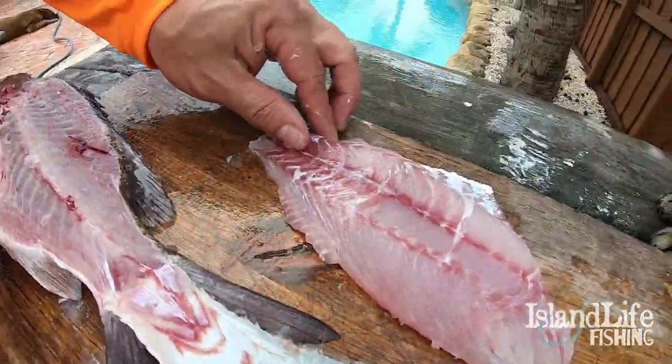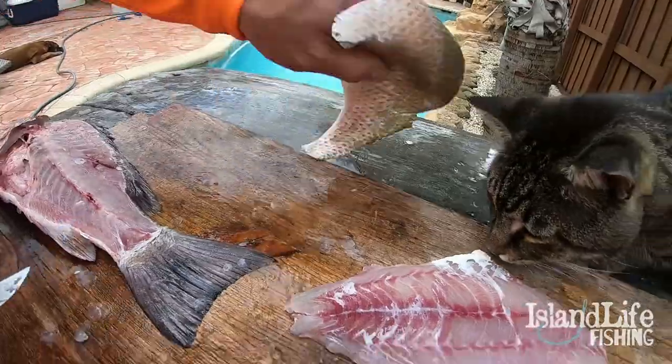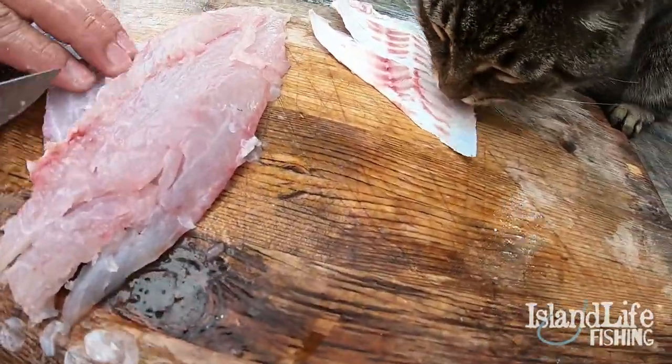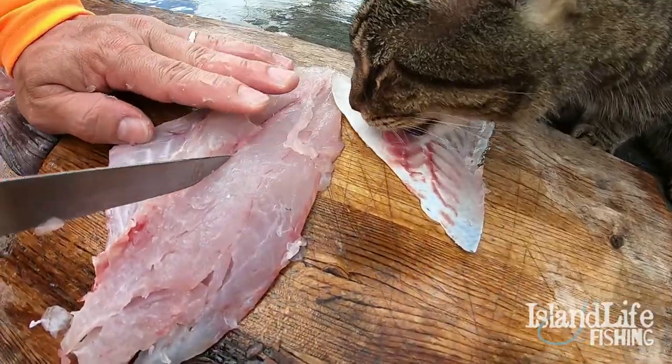Basically what you have is your fillet — the skin is off your fillet and you're good to go. Cut it off and give it to Tequila. Tequila the cat will take care of the rest.